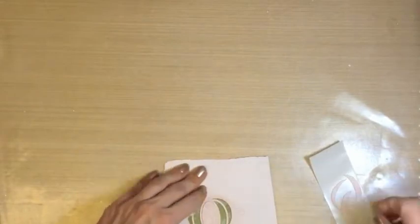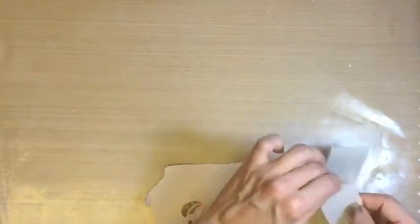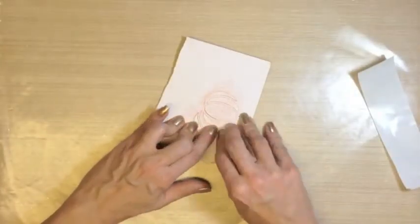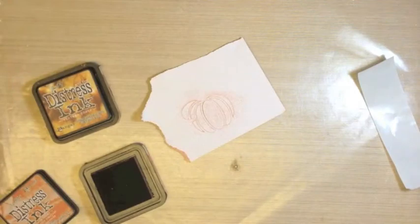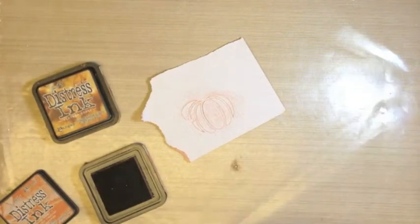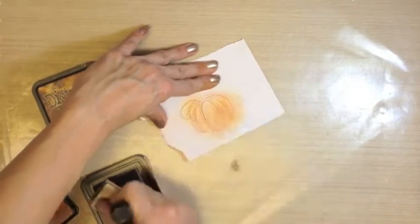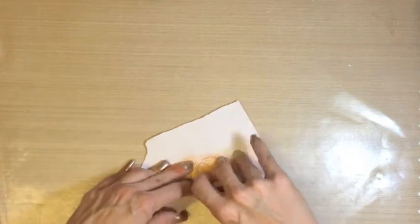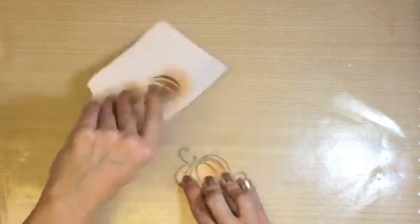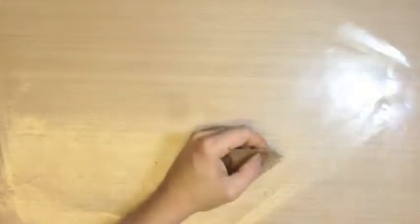Xyron Create a Sticker machine. Use your scrap piece of paper that you cut the pumpkin shapes from as a stencil — it makes placement so much easier. Now, as it's still on the background, go ahead and get your rusty hinge ink out and ink it a bit. This is distress ink also of course. And also use some vintage photo, and lift up — voila! It turns out so beautifully.